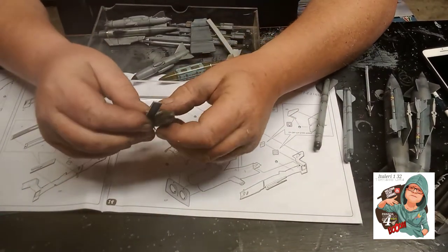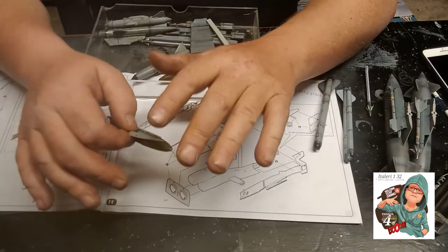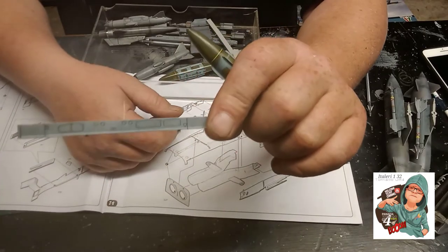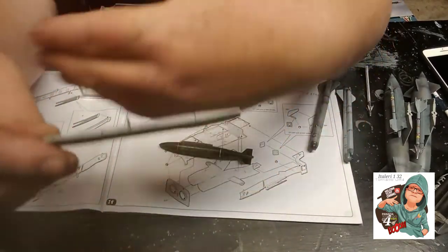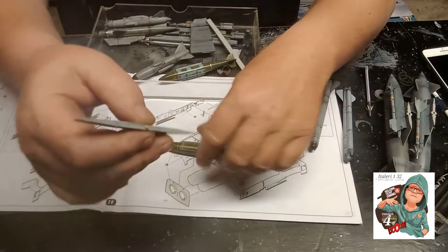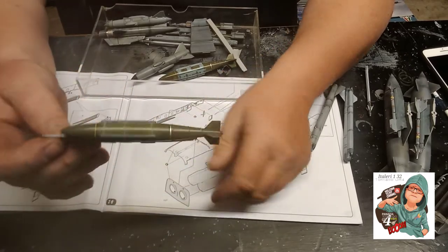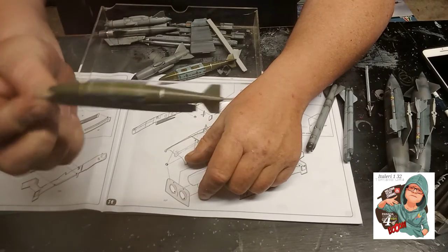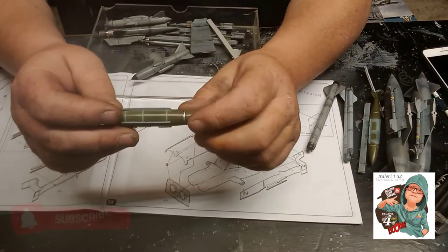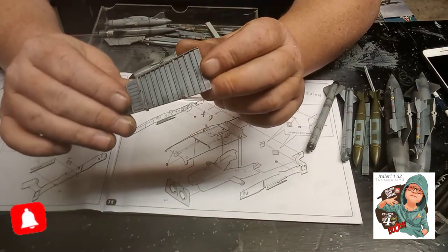Got two of these. The problem with the kit is you get pylons for what's actually going on it, but for this particular one there's no pylon provided. I've got a little shard of cocktail stick sticking out as a locating pin — and I must be quite good at woodwork because that's absolutely solid. Got two of those, and that is the separator I need.